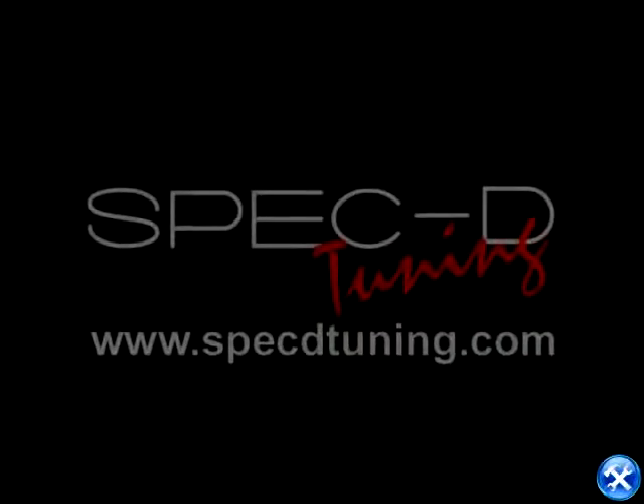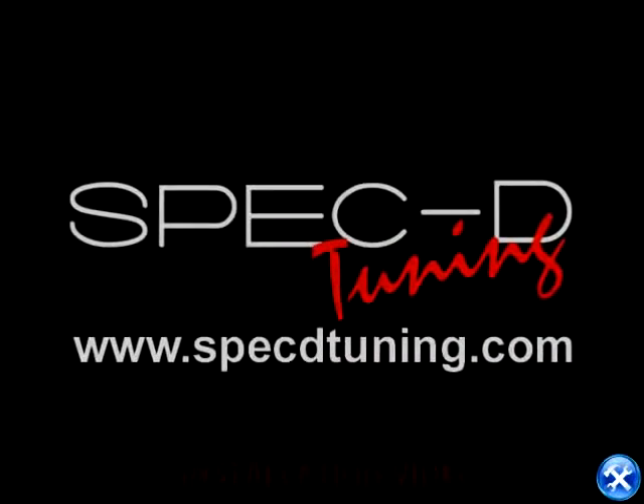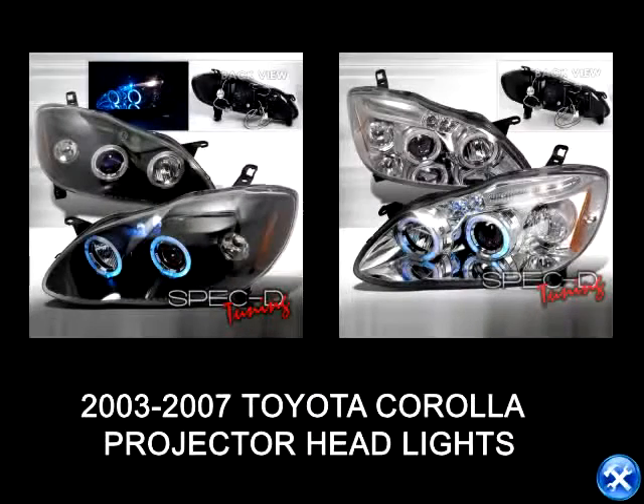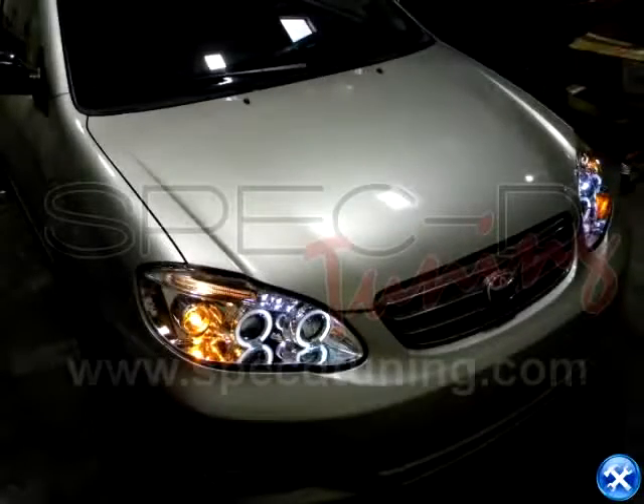This video is brought to you by Specdetuning.com. On this video installation, we'll learn how to install projector headlights for Toyota Corolla 2003 to 2007.